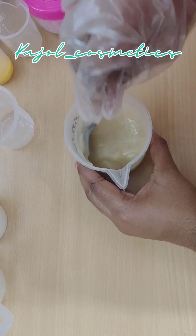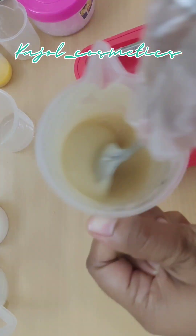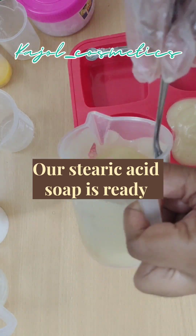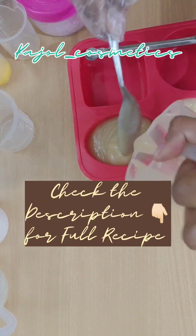Here you can see the consistency — it has already achieved trace. Our stearic acid soap is ready! Come back again, guys. Tomorrow I will unmold the soap with the new additive in tomorrow's video.